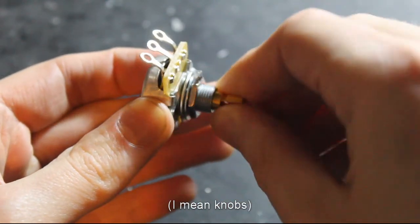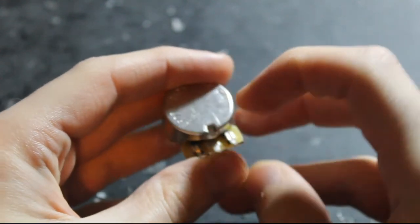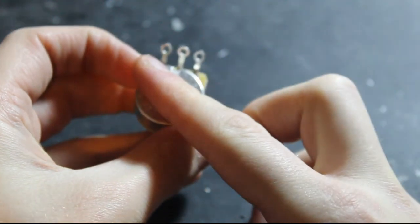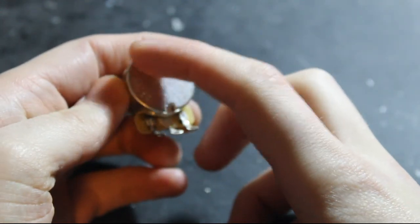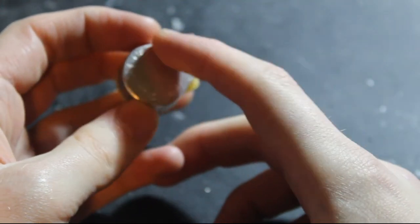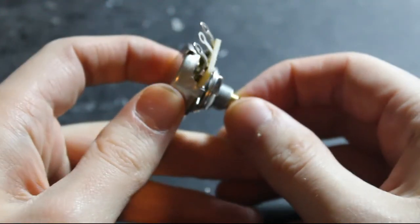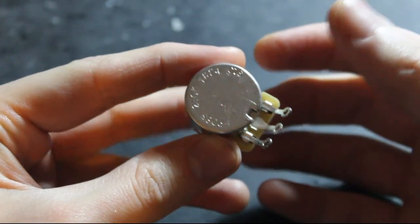This is what you find on the bottom of your volume and tone pots. We twist these, and twisting them moves a wiper in the middle. You can see the indent here is the limit of where you can move the wiper to. Essentially, the wiper moves toward one end — which is connected to one outer lug — or it moves the other way. There's a track of resistive material, so the closer the wiper is to one end, the lower the resistance on that side. The whole length of resistive material is 250k on a 250k pot. This means we can bleed off the signal by presenting different resistances either to the output or to ground.